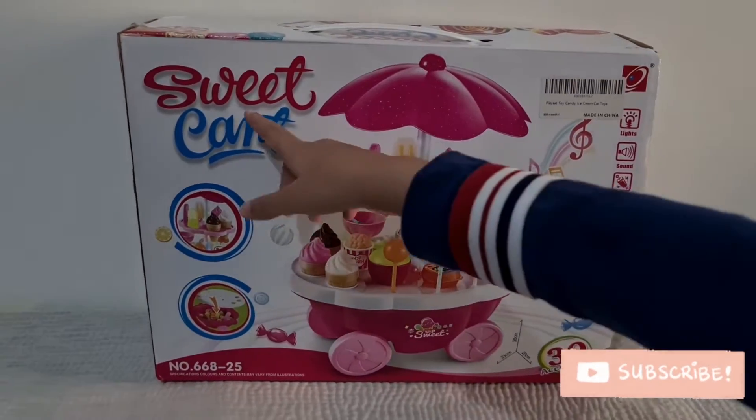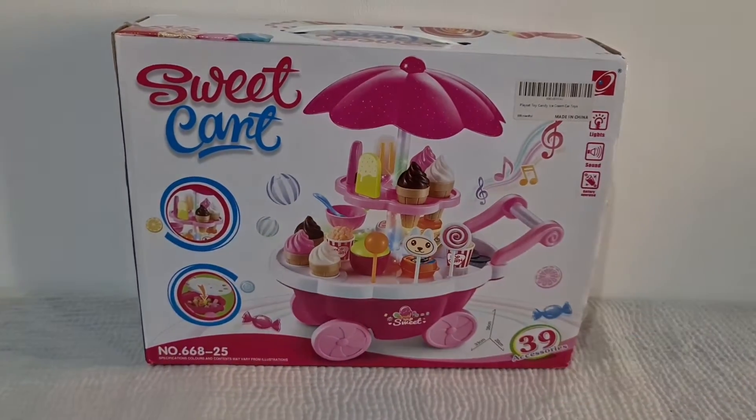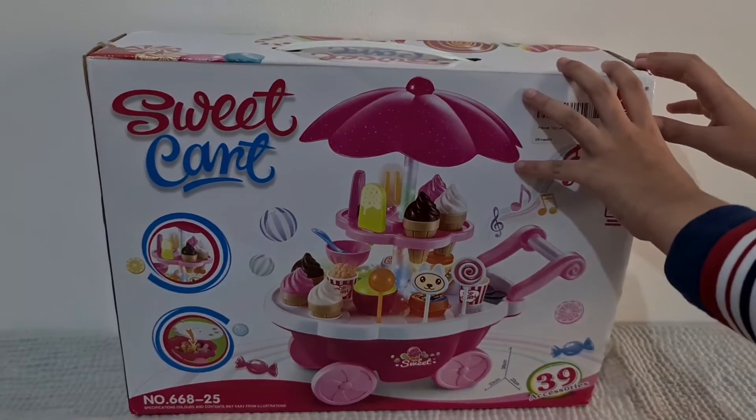Hey guys, today I am going to open this sweet cart. So let's get started.